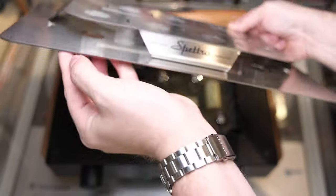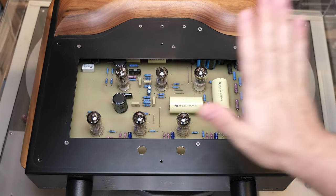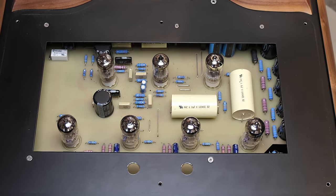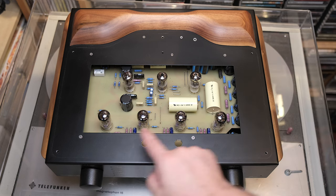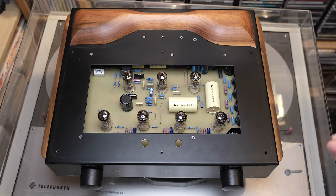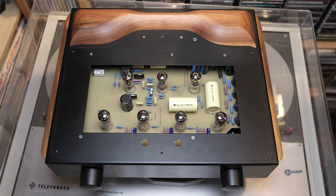I unscrewed the upper plate — you just have to unscrew six Allen key bolts — and you can access the fantastic tubes and get a glance of the upper part of the electronics. Extremely heavy, beautifully built, and in perfect condition. For the preamplification of the line inputs, we have five ECC82 tubes. I'll tell you about the different experiments I did with different tubes for sound. Plus, you have two ECC83s for the phono.